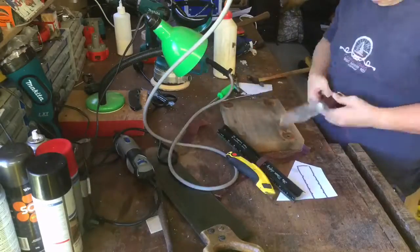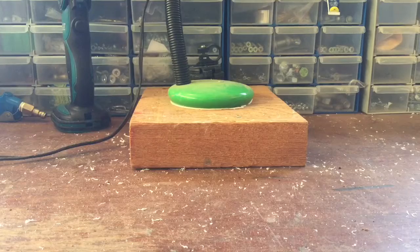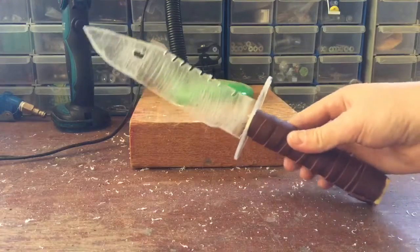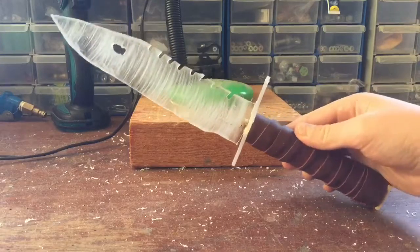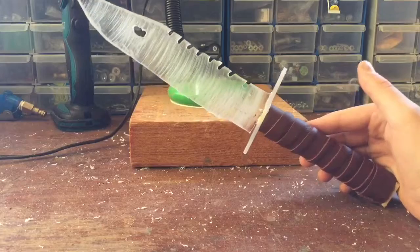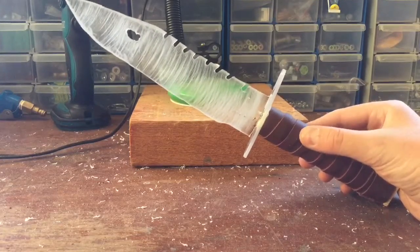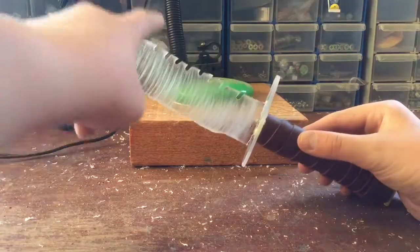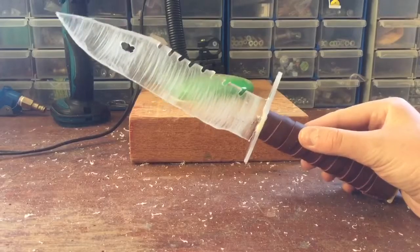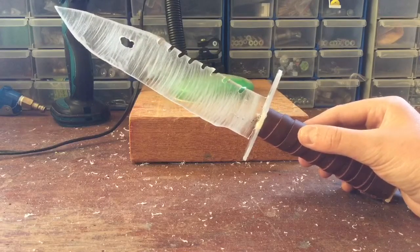Alright, hey guys, it's the Alpine Wolf here, and today I'm going to be showing you this. Now, this is an M9 bayonet from CSGO, which you can see me making in the previous part of the video. Now, pretty much the only difference between the M9 bayonet and the normal bayonet is these ridges here, so that's why the video is titled M9 slash bayonet, normal bayonet from CSGO.